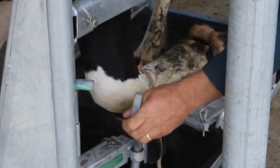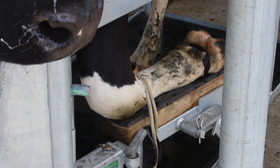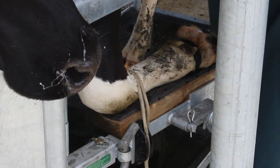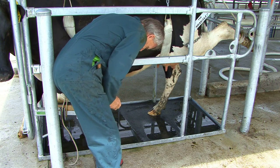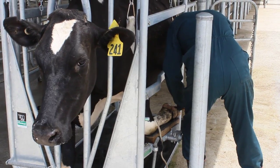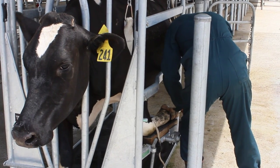Stow the removable handle to prevent injury. The animal is now immobile and unable to kick or fall down, but comfortable and not distressed. Treatment is efficient and fast, with easy access and no obstructions.